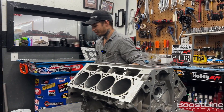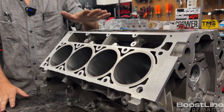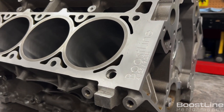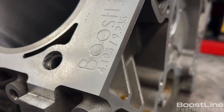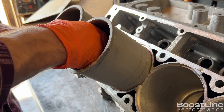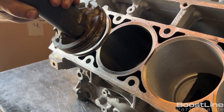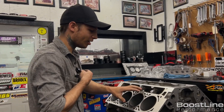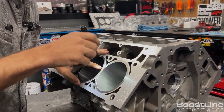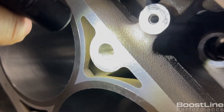Before I can really start talking about it, I have to show you two different blocks. This is one of our big bore — a 4.125 bore Gen 4 LS3 aluminum block — and you can see this is already sleeved. We use Dart sleeves. If you look in this block, you'll see that between the sleeves it is solid aluminum.